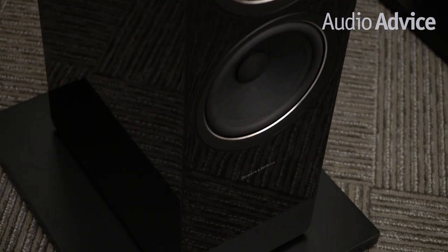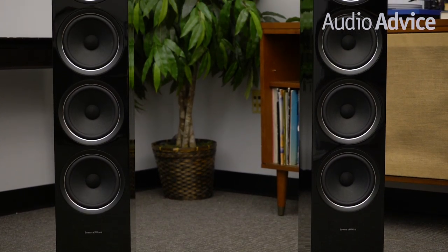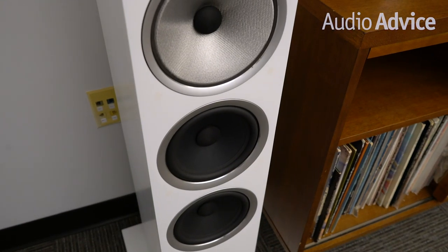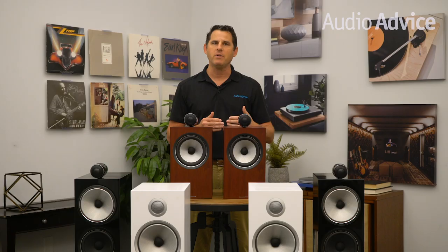Decades ago, Bowers & Wilkins invented what they call matrix cabinet bracing. The idea of a speaker enclosure is to let the speaker drivers do their job without adding any coloration or change to the sound. Bowers & Wilkins found through their laser analysis that by applying a lot of internal bracing, the cabinet added far less to the audio signal.